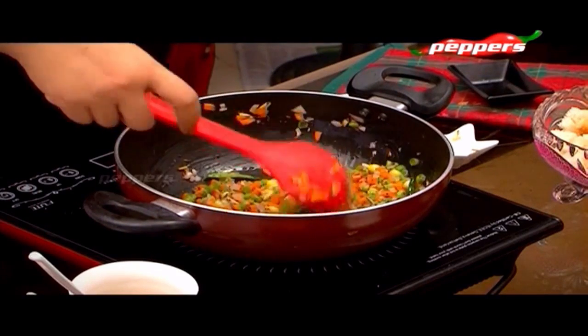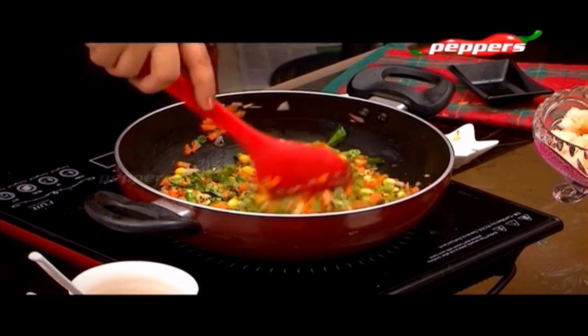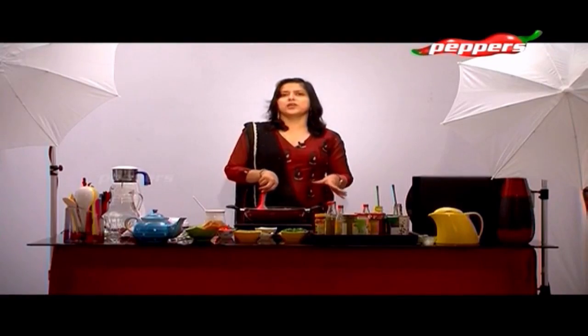Beans are full of fiber. Diabetic patients should eat cut beans, vahala thandu - fibrous food items.